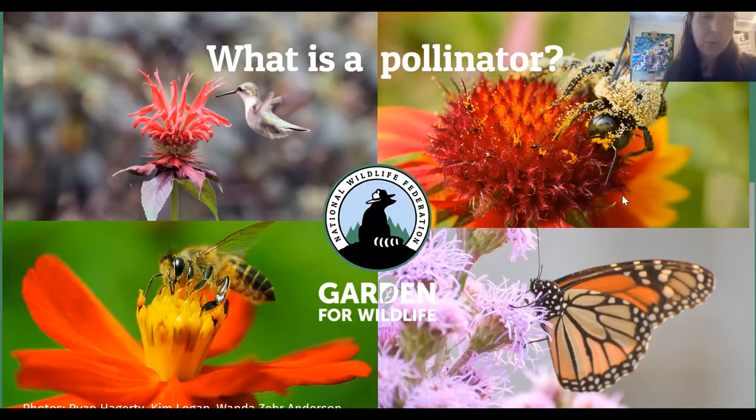Hummingbirds and butterflies are also very common animal pollinators. Bees are the most efficient pollinators in New York City — we have over 230 species of wild bees. But in addition to the pollinators you see here, there are over a hundred thousand invertebrates that act as pollinators, and over a thousand mammals, birds, reptiles, and amphibians that also pollinate flowers across the globe.